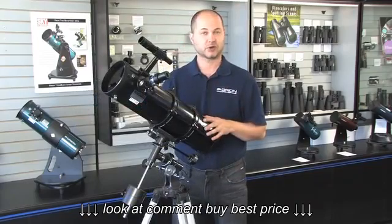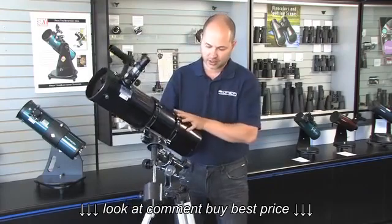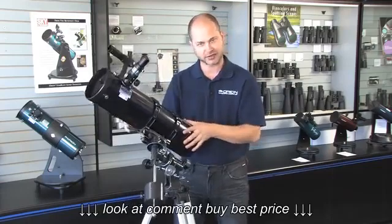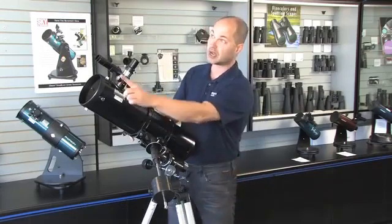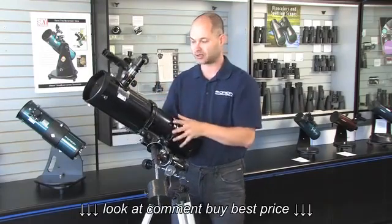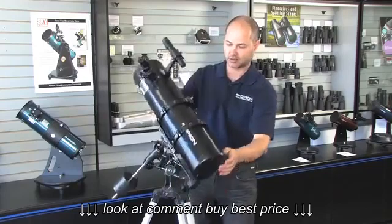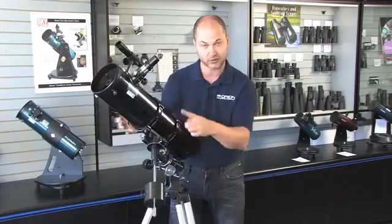The mount itself has to be polar aligned in order to track in the proper direction. If you look at the right ascension axis — that's the direction the Earth spins, east to west — imagine a line drawn through this axis up into the sky. That line has to be pointed at Polaris at all times, no matter what you're doing. Whether I'm looking south, north, or straight overhead, this axis is still pointing at Polaris — that's where the North Pole is.